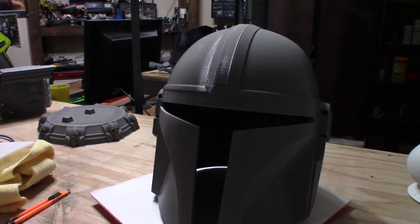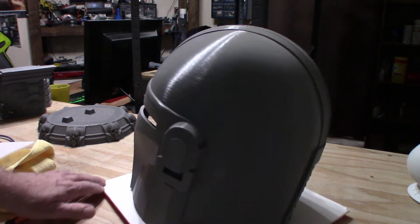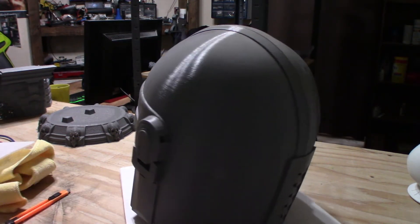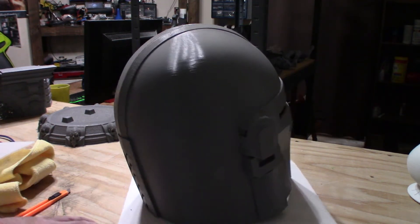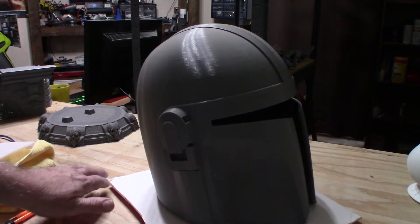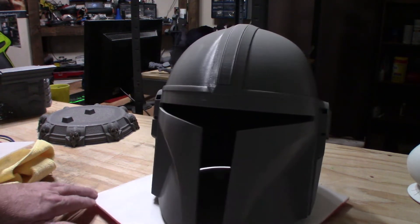Here's the helmet straight off the printer. I just got all the supports cleaned off of it, and as you can see the finish came out flawlessly. It looks really awesome — I don't have any screw-ups on it. So all the supports are off, and it's time to throw some primer on it and then paint it or chrome it.